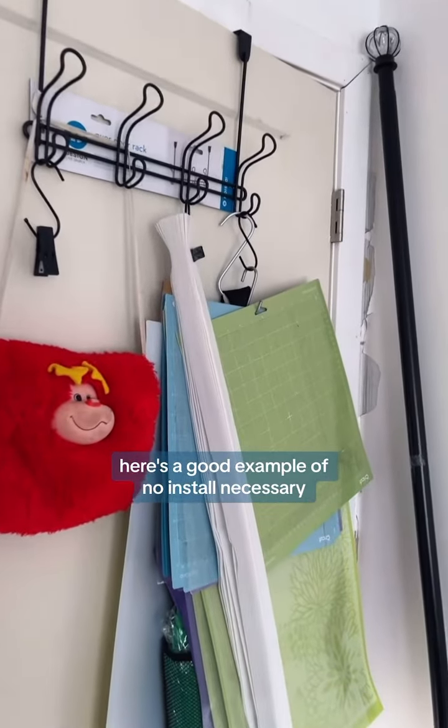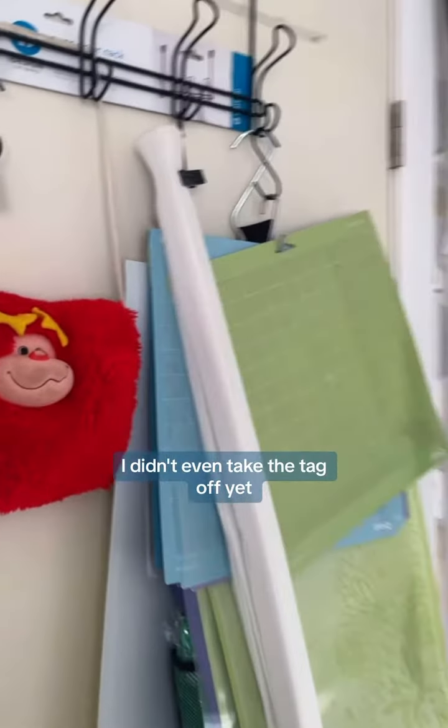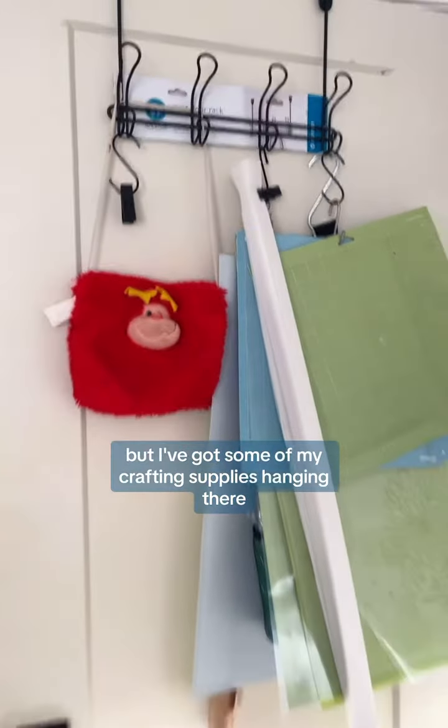Here's a good example of no install necessary — it just hangs up over the door. I didn't even take the tag off yet, but I've got some of my crafting supplies hanging there.